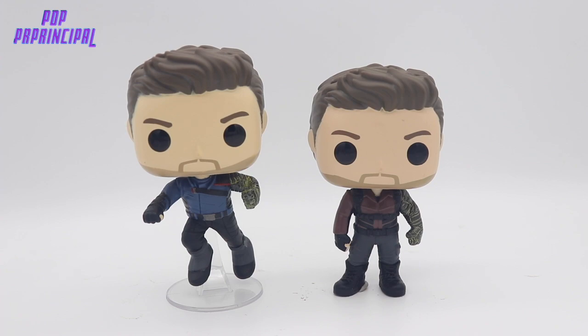Here we have a comparison shot of the two Winter Soldiers from this wave. Same head mold, different outfits. It's kind of interesting to see how they inverse the boots and the pants — the upper outfit is blue instead of red — and the gold arm is the exact same. He's in a fighting pose in this particular pop. The blue look is definitely my favorite compared to the red look, and he's in a fighting pose, so what more can you ask for?